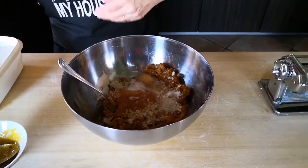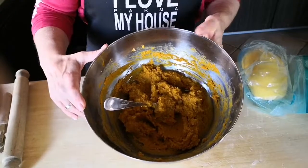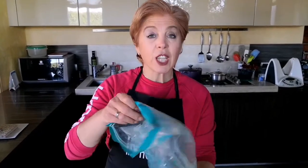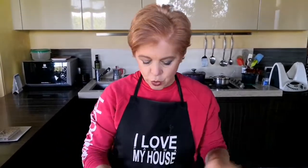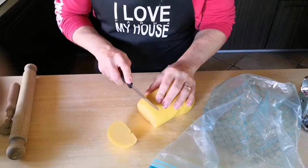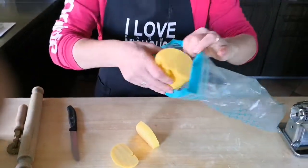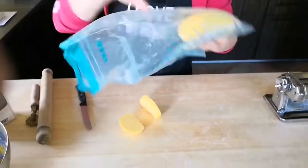I have tasted the filling and I like it very much, so I just put it here on the side and start rolling out the dough. I take small pieces of pasta like this, because all the rest has to remain inside the bag, otherwise it becomes dry.